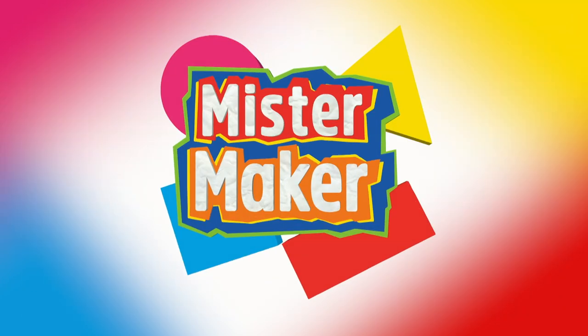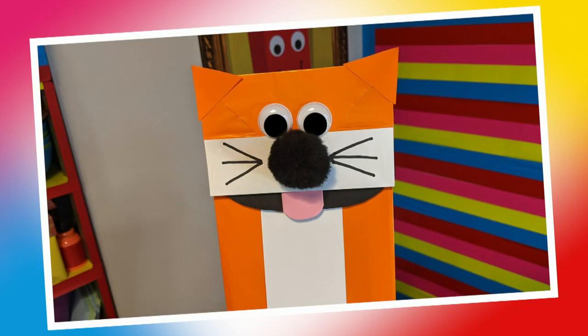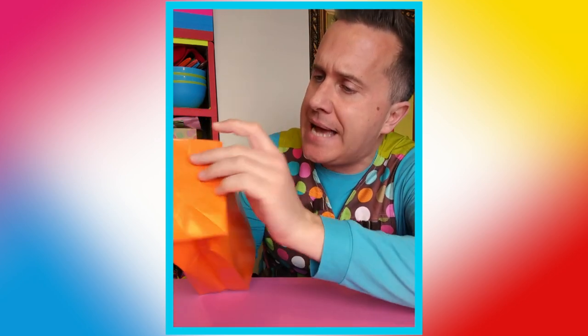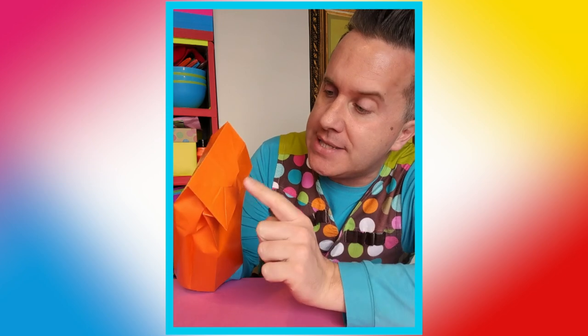Brilliant! Make it Mr Maker! Let's make a paper bag puppet! Mini Makers, get ready to watch me turn this old clean paper bag into a paper bag puppet. Ask a grown-up to help you find your paper bag — it can be any colour you like. I'm going to turn this one upside down and very carefully feed my hand into the bottom of the bag, and it's going to become the head of my puppet!